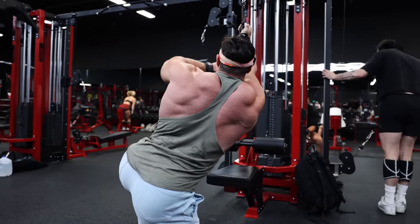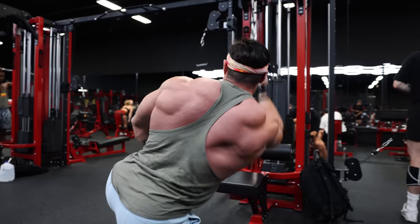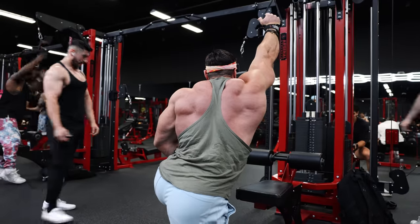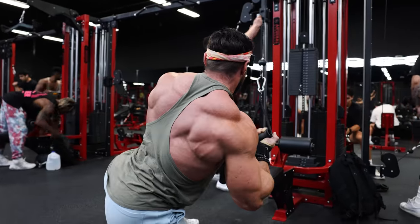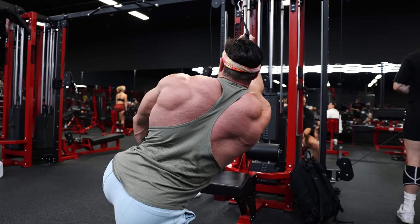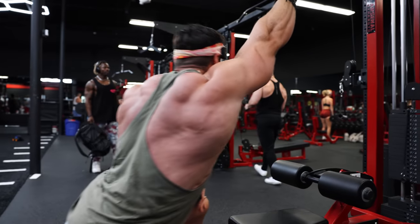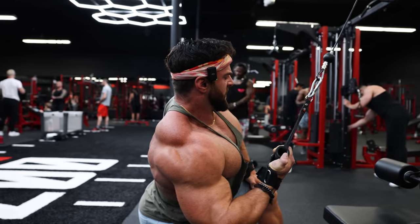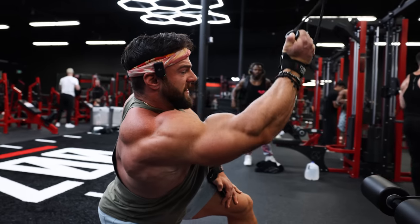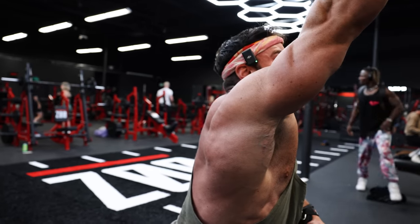Milk that negative — you can see how on the way up I'm keeping engagement in the lat instead of just letting it drop. I'm squeezing, engaging, and going slow enough — almost leaning out — to milk that negative through the lat. Big open stretch, lean forward, drive down and back, squeeze. This is absolutely going to annihilate your back guys, so really start light on these.